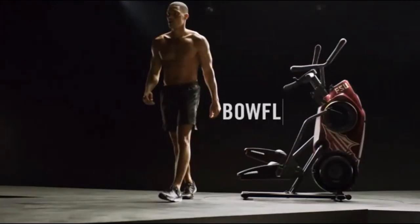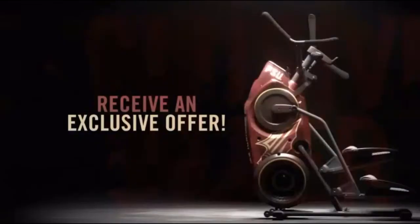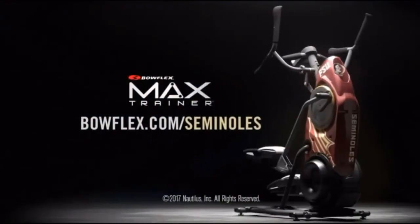To learn more, head to bowflex.com/seminoles and receive an exclusive offer. That's bowflex.com/seminoles.